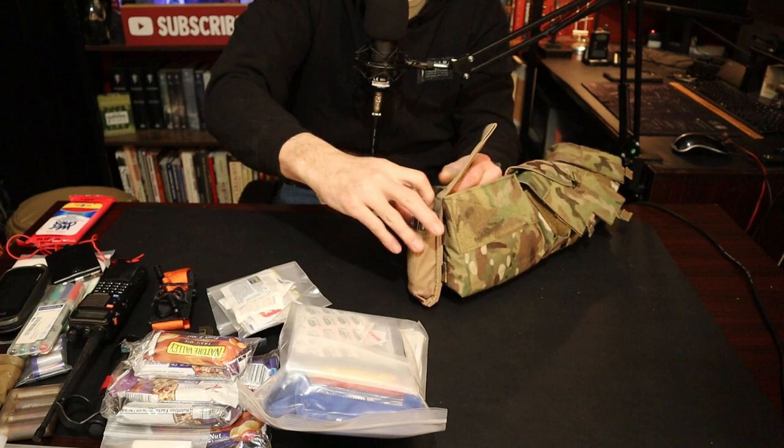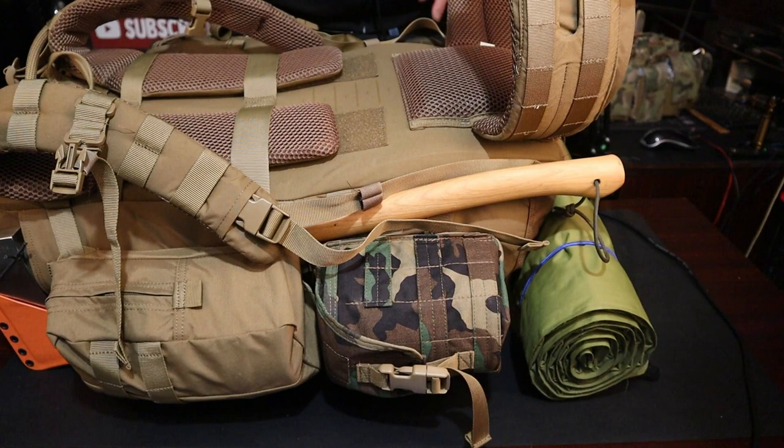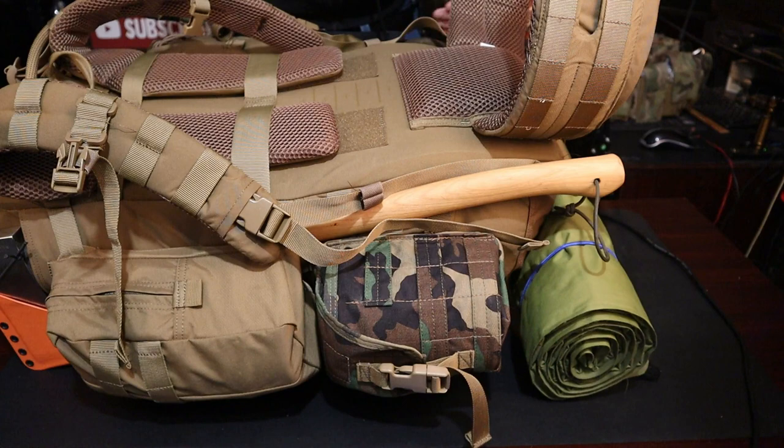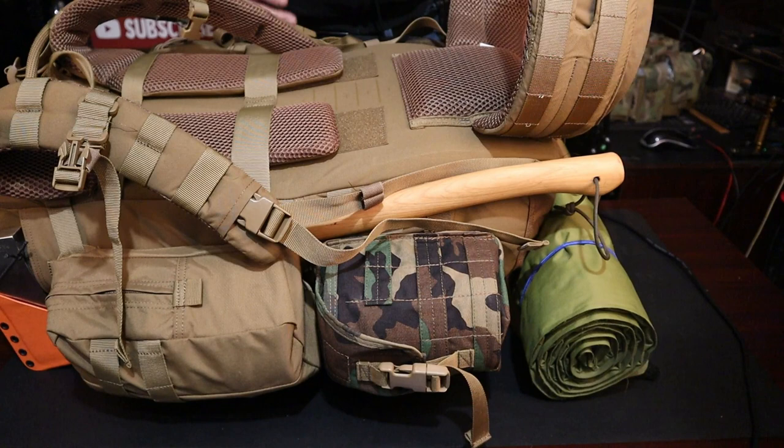Now let's get back into the pack. This is a Rush 100 — I'm not going to get too much into it, just want to show you what the back and sides look like. There are many reviews on this pack so I don't want to over-review it. These are just some of the items I think are essential in a winter bug out. This pack by itself as it stands probably weighs about 50 pounds, so it is not lightweight. You need to be in some type of shape if you're going to carry this type of gear.